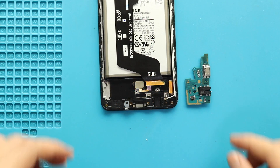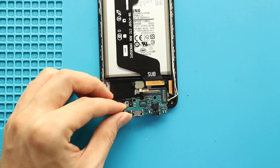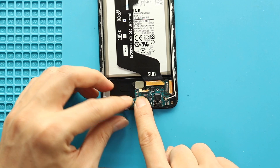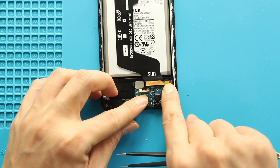Next, place the new charging port board in the body. Then secure the LCD, touch ID, and main flex connectors and the antenna head to the board.